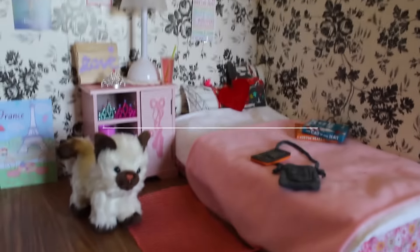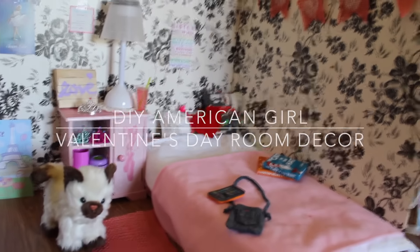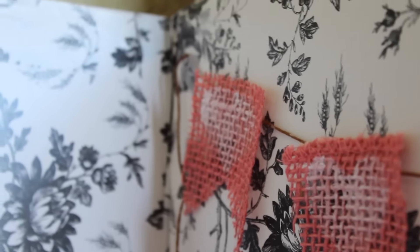Hey guys, it's Chloe, and Valentine's Day is just around the corner, which means it's time to start decorating the dollhouse. I am so excited to decorate it this year, but every year I always seem to never have enough decorations, and I'm sure you guys go through the same thing when you decorate. So today I'm going to be showing you some really easy ways to decorate your dollhouse for Valentine's Day. So let's go ahead and get started.